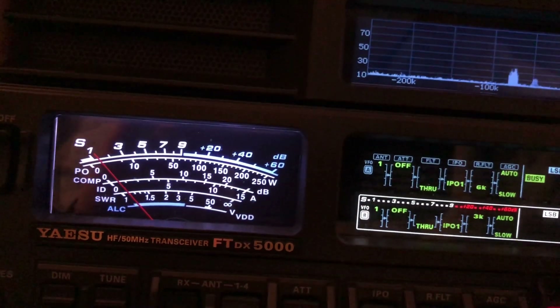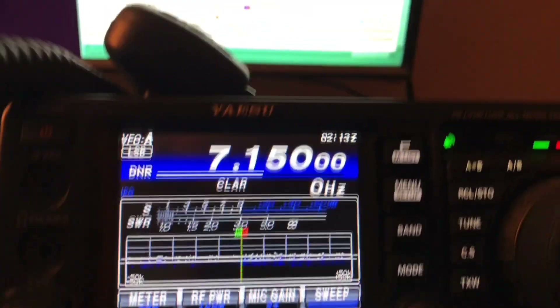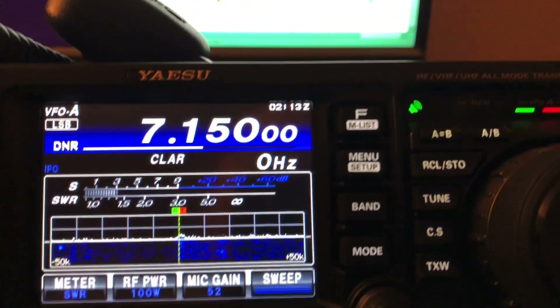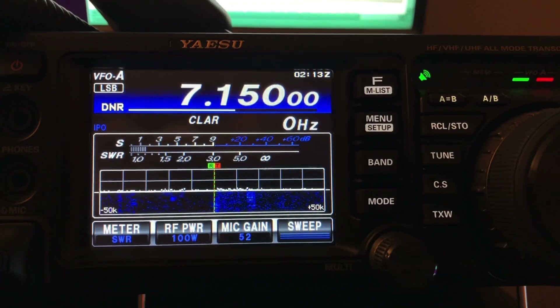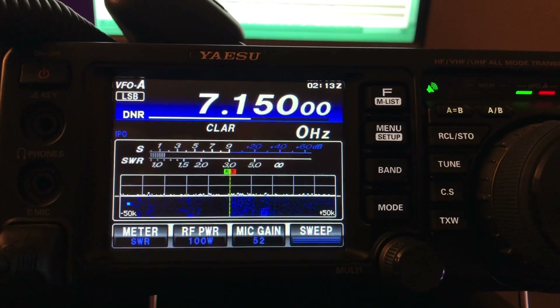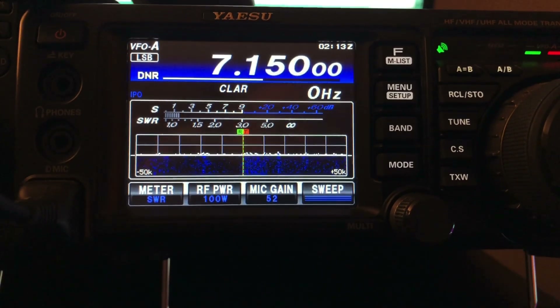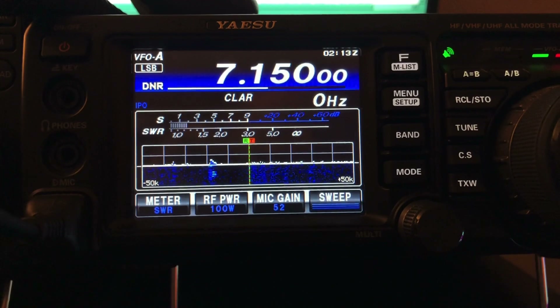Roger, roger. You're 20 over here in South Texas. There was a California station — T6 — I was trying to call you, that was really loud, at least for me. Digital noise reduction is at 9 on the FT991A. All three are listening at 2.7 kHz bandwidth. The antenna is a ZS6BKW.